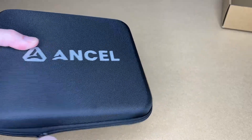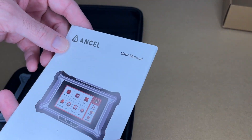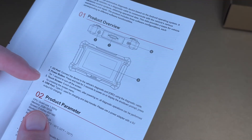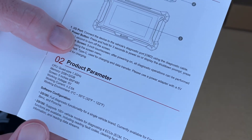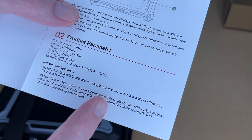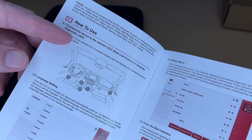It has a nice case. We have the manual — let's take a quick look at it. There's an I/O port on the top, a power button, a touchscreen, and a USB-C port. The internals will probably be similar to a smartphone. The DS100 supports 100-plus vehicle models for diagnosing ECUs — ECM, TCM, ABS, and SRS.